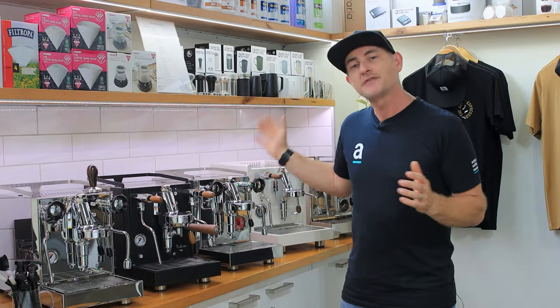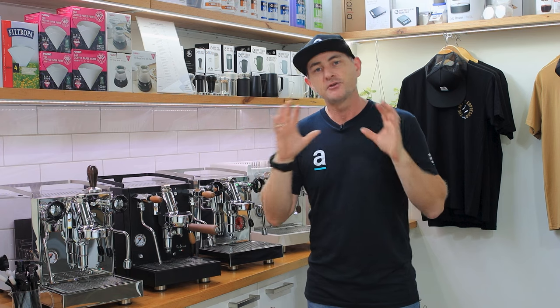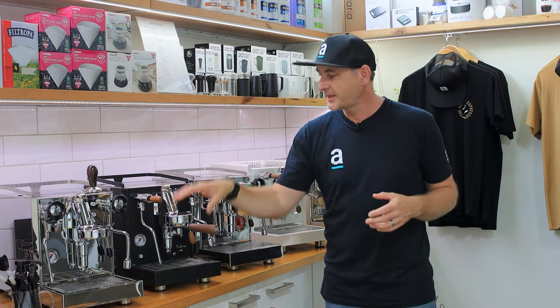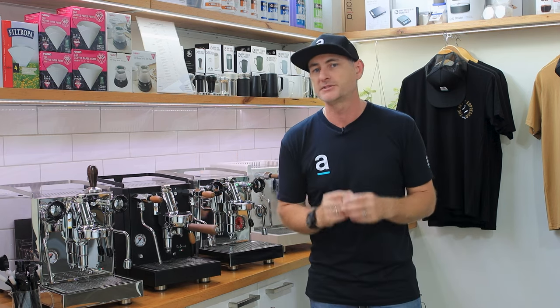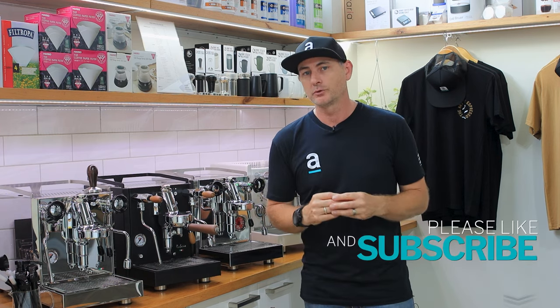Beside me here I have a range of coffee machines from Quick Mill and Rocket and to the untrained eye they look very similar. You can see they've got brew heads, steam taps, hot water taps, drip trays — all those things look pretty similar — but it's what's inside that really makes a difference on the machine that would best suit you.